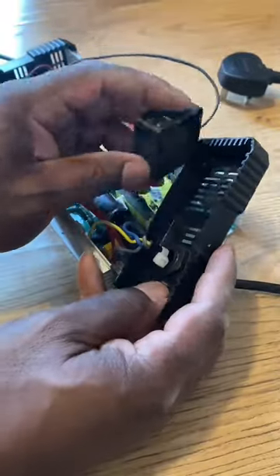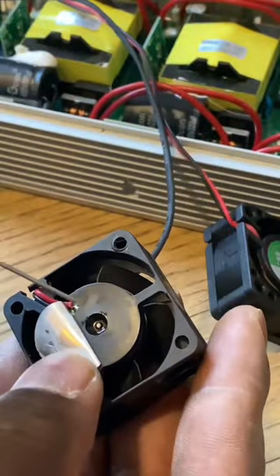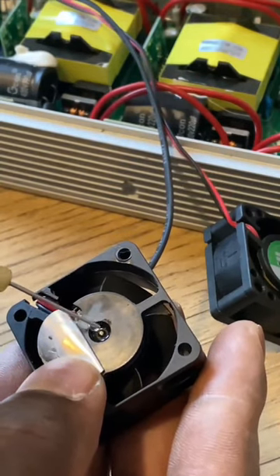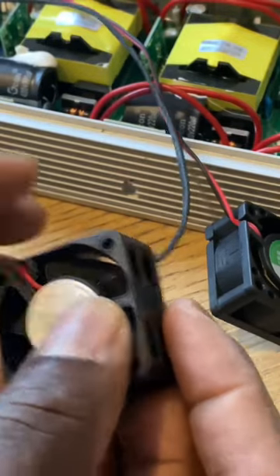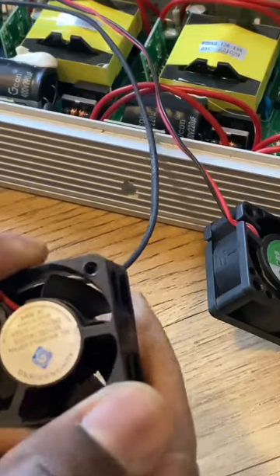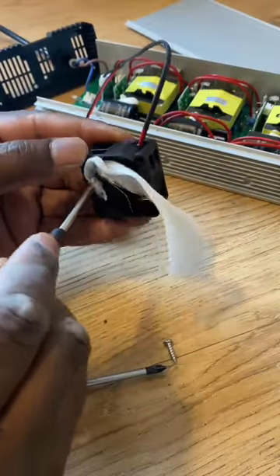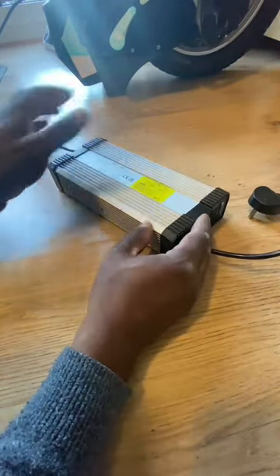So what I'm going to do is remove both fans and just peel the sticker back, put a bit of oil on the bearing inside here, and then just roll the sticker back which will keep the oil in. And then here I'm just going to use some wet wipes to clean around the fan housing, get rid of all the dust, and put the unit back together.